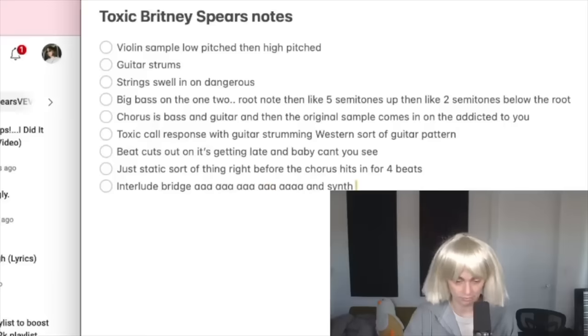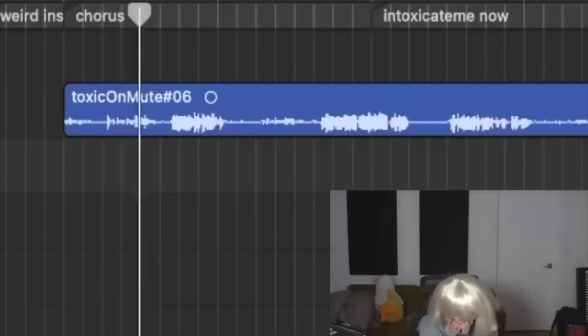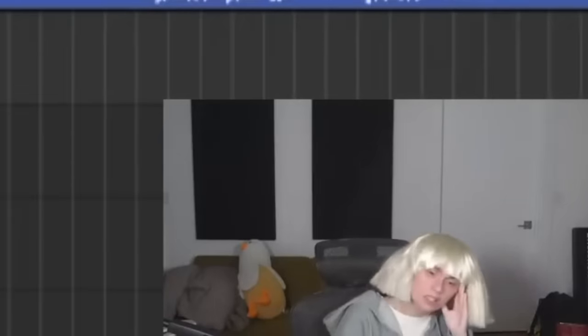Welcome back to another episode of this thing where I remake a song entirely from the ground up without being able to hear it the whole time. Here's how it's gonna work: I get to listen to the song once, take notes on it once, then the computer goes on mute and I have to remake the entire song without being able to hear a damn thing. At the end we listen back and see how close I got. At this point I've been doing it so long I'm starting to get a little too good at it — the songs sound way too close to the original to even be funny.